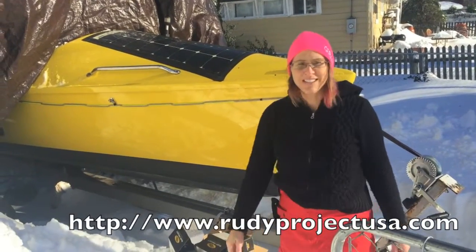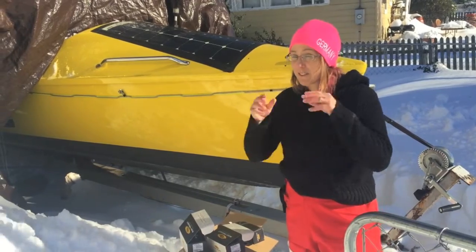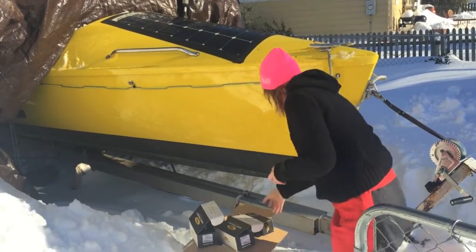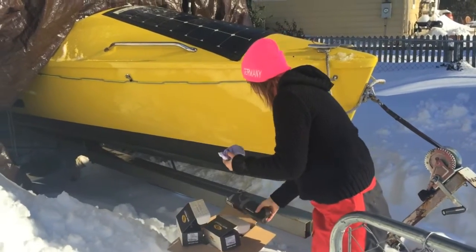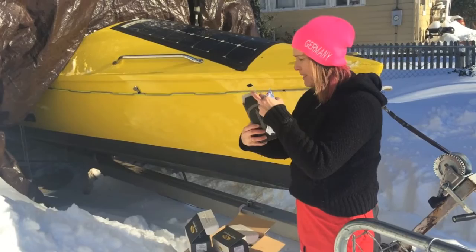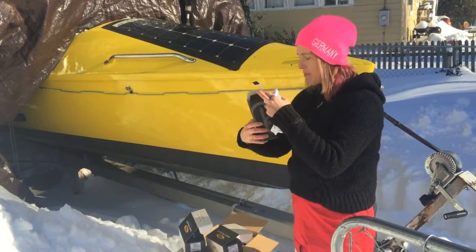Alright, we're ready to test some more sunglasses. We have three new pairs to test. The first ones I'm super stoked about. Let me take off my glasses so I can fit these on. These are called the Broomstick STYK and they're the color camouflage pink.